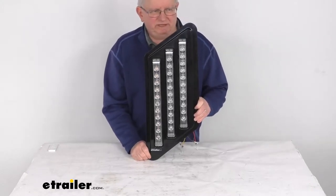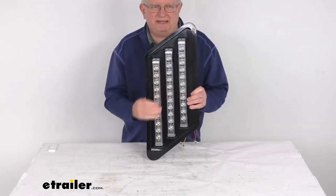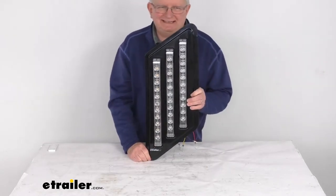Hello everybody, this is Jeff at E-Trailer.com. Today we're going to take a look at this tri-bar RV passenger side LED stop turn and taillight assembly.